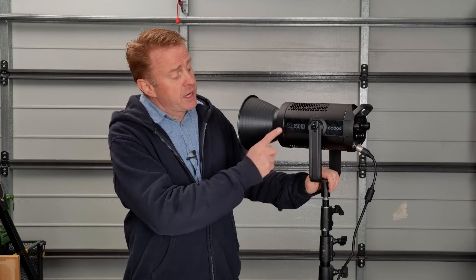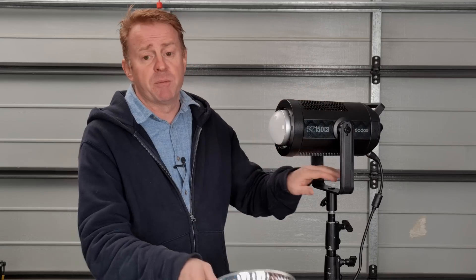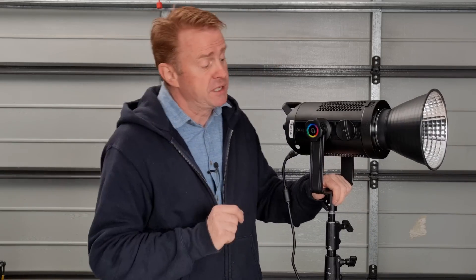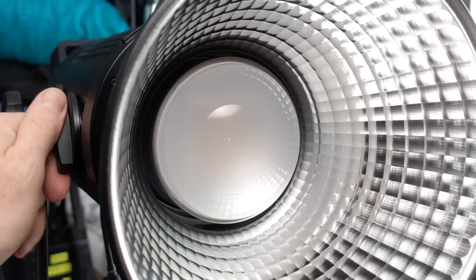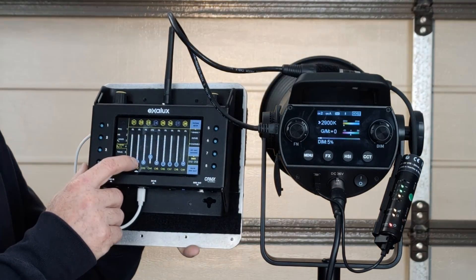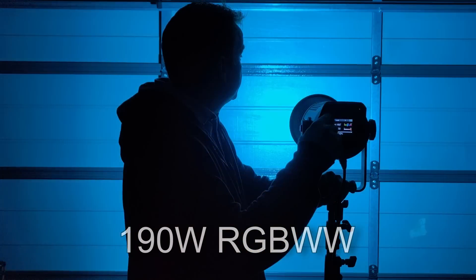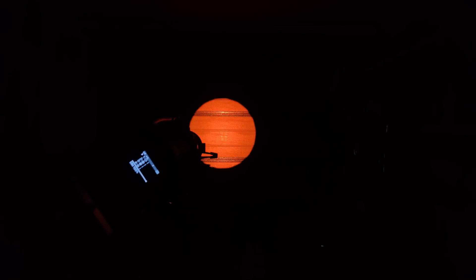Hi everyone and welcome to another Gaffering Gear. Today we're going to be looking at the SZ150R from Godox. Yes, it's another Bowens mount light, but there is a point of difference — several points of difference in fact. Number one is it has flood spot control. It also has full DMX control and the light is also full RGBWW. In this video we're also going to take a look at how this light goes when paired up with hard source modifiers such as Fresnels or projection mounts, because if you already own these modifiers this light could represent a good gateway entry point for full RGBWW point source lighting.